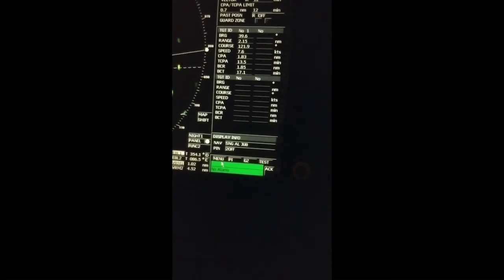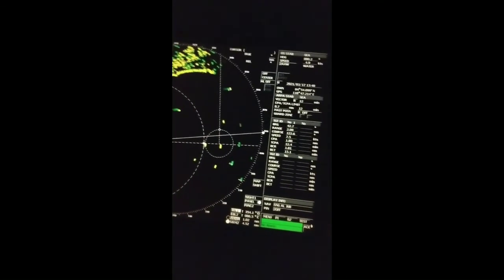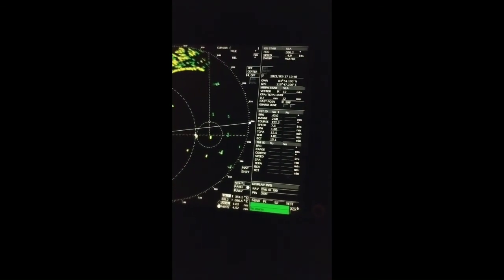In the menu, PI is parallel indexing, GZ is guard zone (also accessible as a shortcut key), and there is a test mode — every watch we must perform a radar equipment performance test. Many options are available under the menu to manipulate settings as required. The lower corner shows alarms and indications — various alarms are displayed there and can be acknowledged. That covers all the options on this radar display. Hope this video will be helpful for cadets.